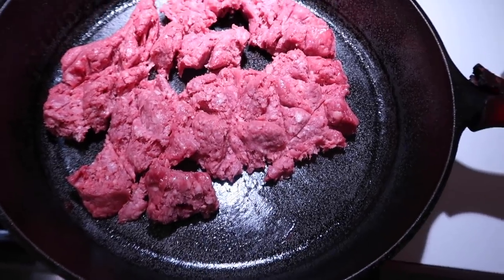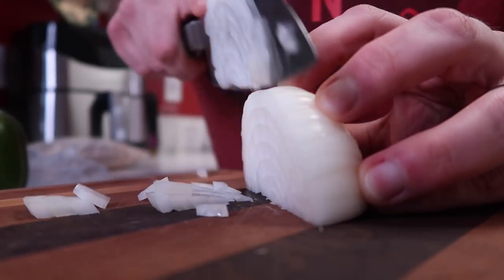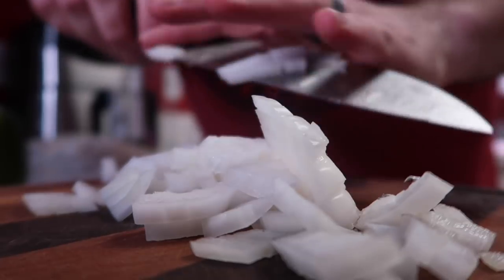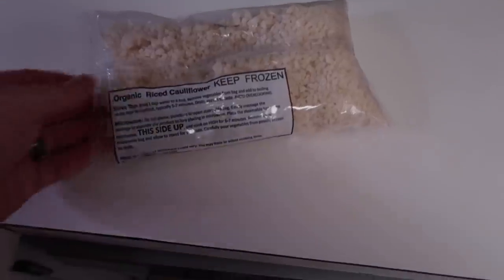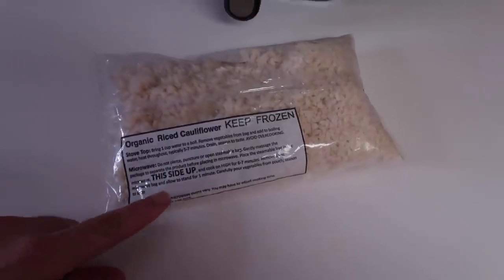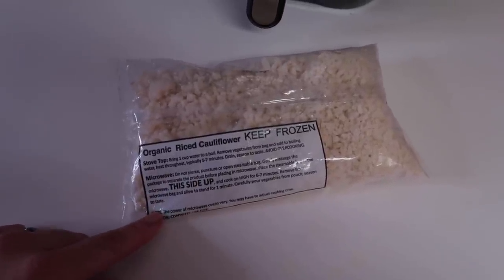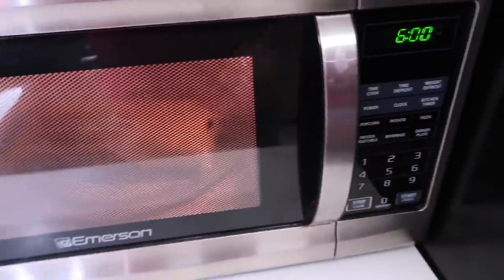I just kind of broke that up a little bit and now I'm going to cut up some onion. This is going to go in with the ground beef. We're going to go ahead and get our cauliflower rice going in the microwave — it says six to seven minutes, then let it stand for one minute, so we'll go six minutes.